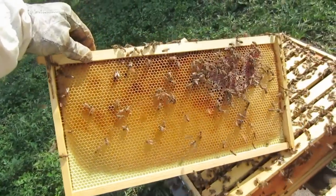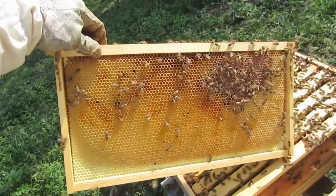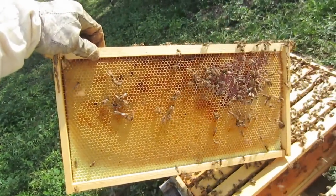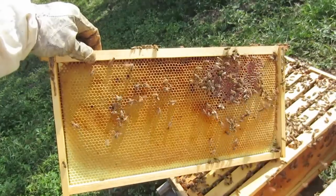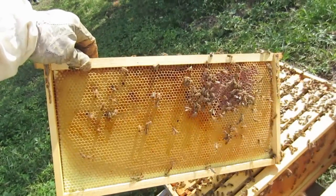Here's frame two. You can see it has very little honey in here — it needs to be filled. The reason I'm showing you these first two frames is because I want to come back in a few weeks and show you the difference after we properly feed this hive and allow them to have enough food to put up winter stores.